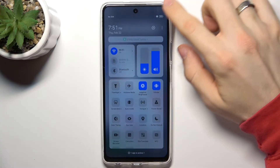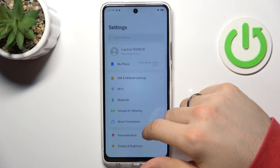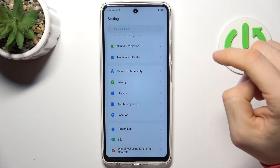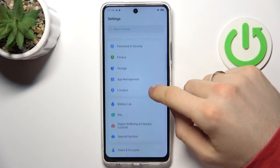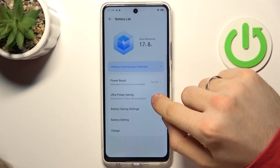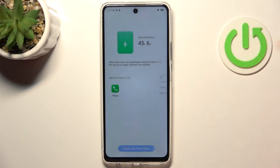The last thing you can do after all of these actions is scroll down in the settings and find the battery tab. Here, click Ultra Power Saving and click Enable Ultra Power Saving Mode.